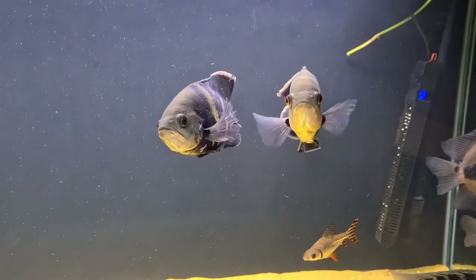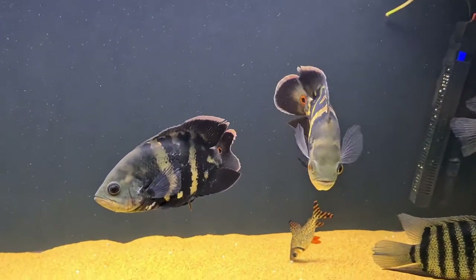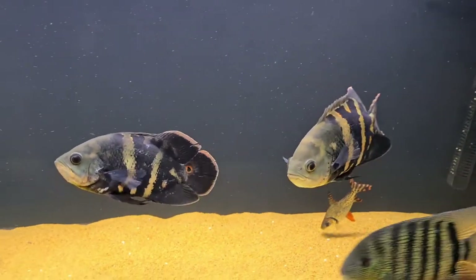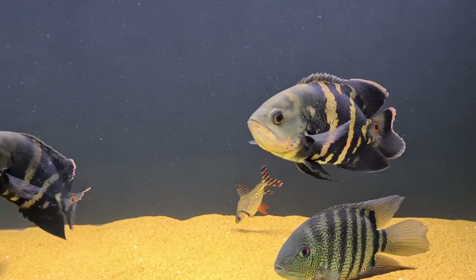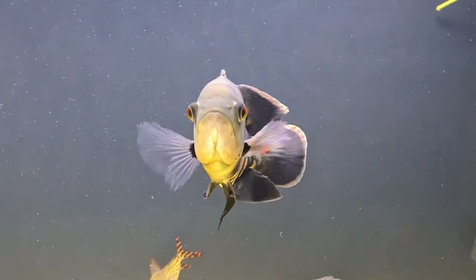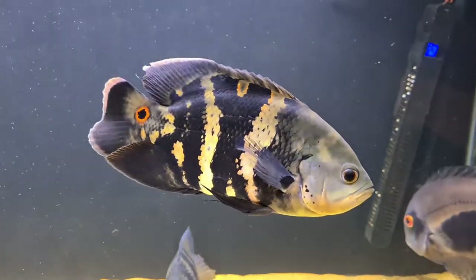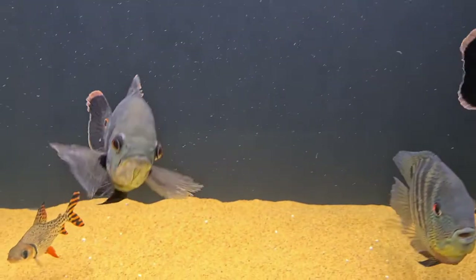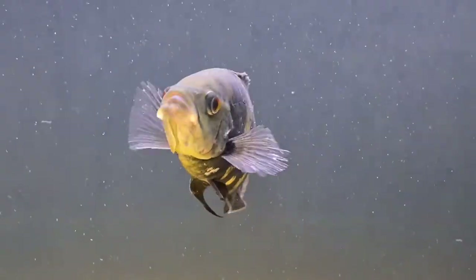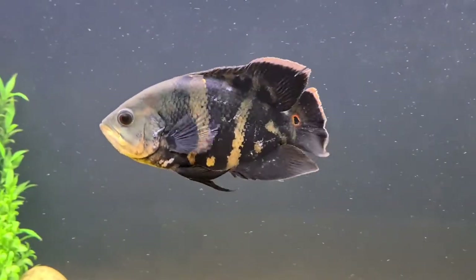These are a beautiful fish and I love keeping them — they are true wet pets. I think I've covered everything people need to know if they're going to buy this fish. Thank you so much for all the support. If you're not subscribed and you like this kind of content, please consider subscribing. I hope you enjoyed it, guys, and I'll see you on the next one.